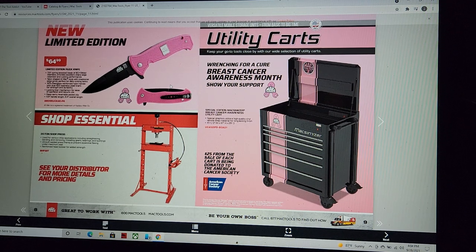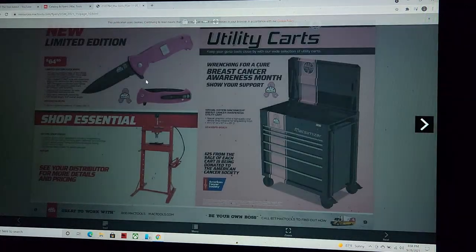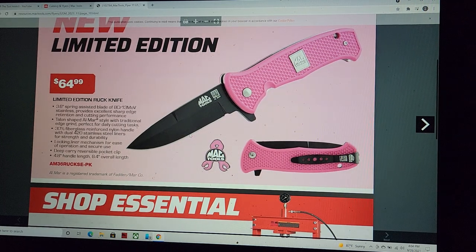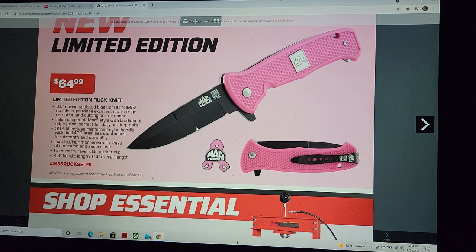We have a limited edition Mac pocket knife — $64.99 going for a good cause. The Ruck knife looks like 420 stainless steel, liner lock, fiberglass reinforced handle — 3.6-inch spring assisted, so she's a fast opener.